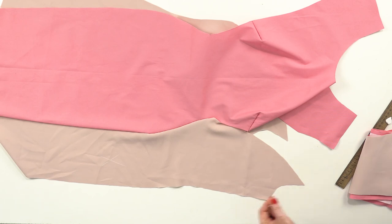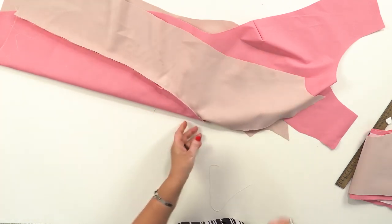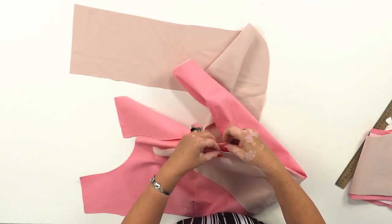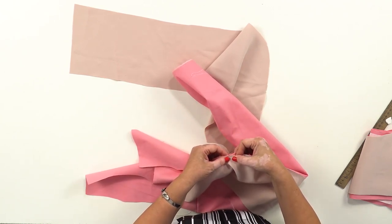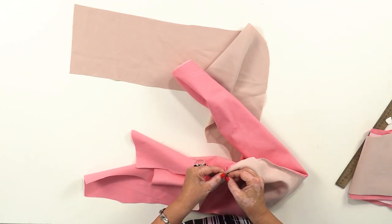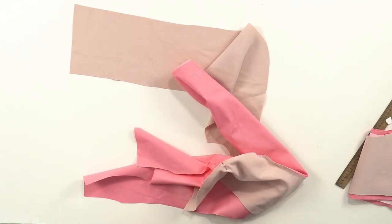Next, I need to tack the seam up from the waistline. Step by step — do not hurry. There's no need to hurry. Work slowly and carefully. Do not forget about the checkpoints; they have to match. You can make even more checkpoints if needed.